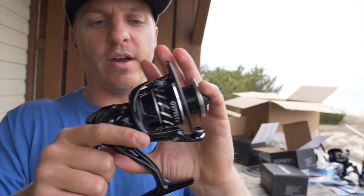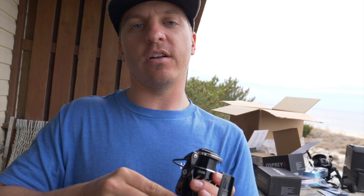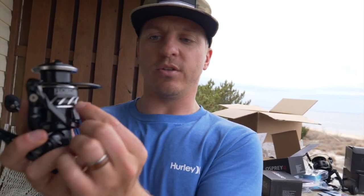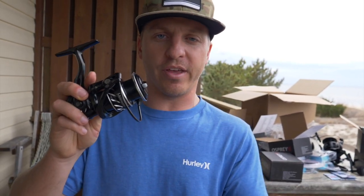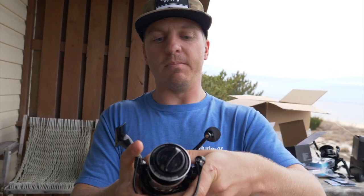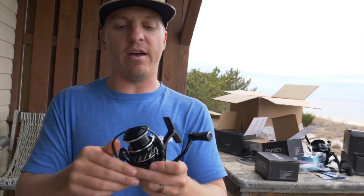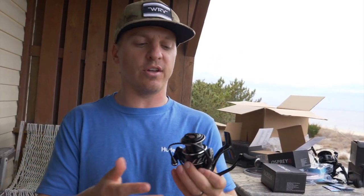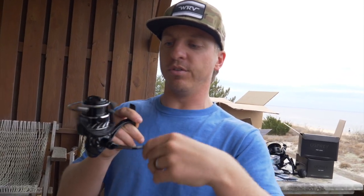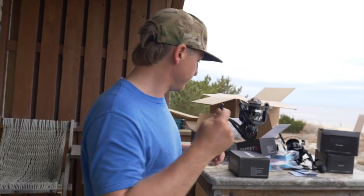The new Osprey CE has a lot less access points for saltwater to get in. A lot of reels have an anti-reverse switch, but Florida Fishing Products decided to do away with that because it was just more access points that could allow saltwater in. These reels are made to be used and abused. Christy and I still have our original reels that we started fishing with Florida Fishing Products two years ago and they still work great. This reel is just insanely smooth — love the sound of the drag.